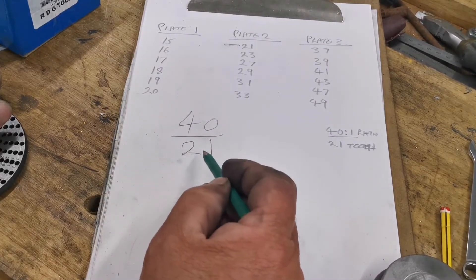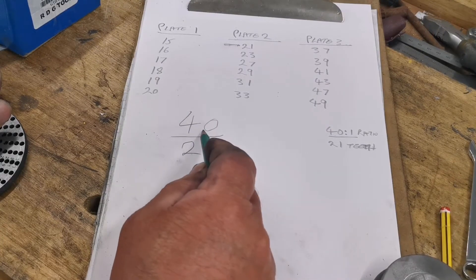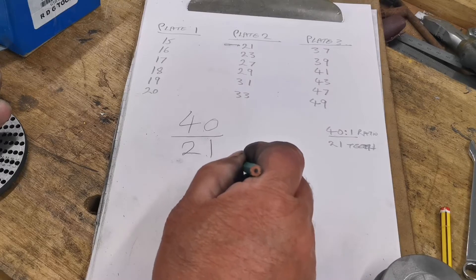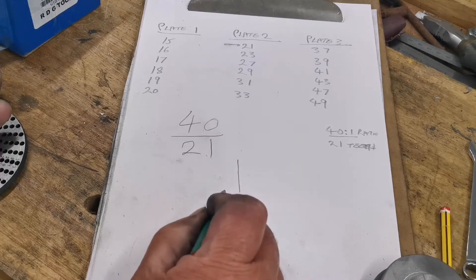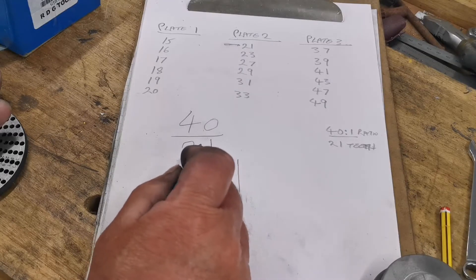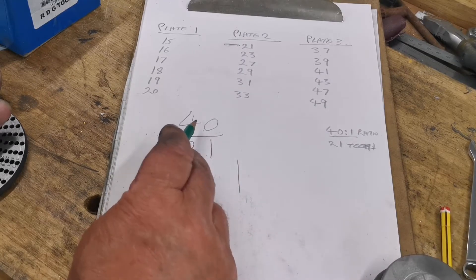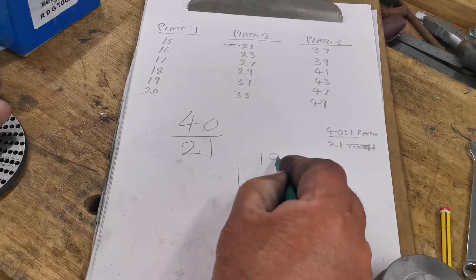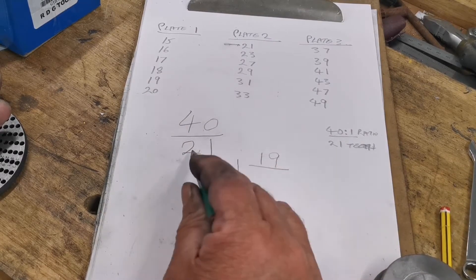21 into 40 is 1 remainder 19. So we put that 1 there, meaning we're going to do one full revolution. That leaves 19, so we put 19 over 21.